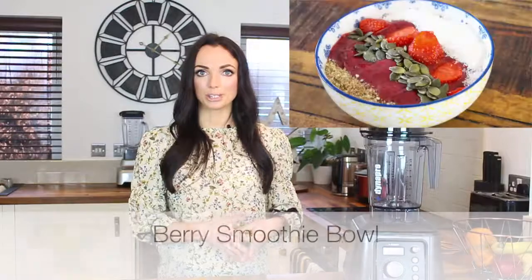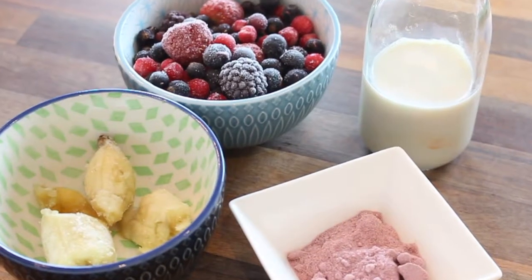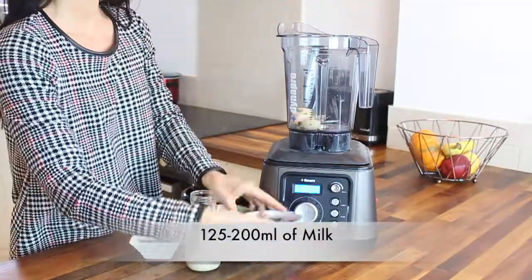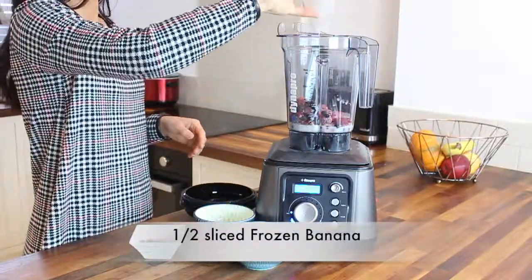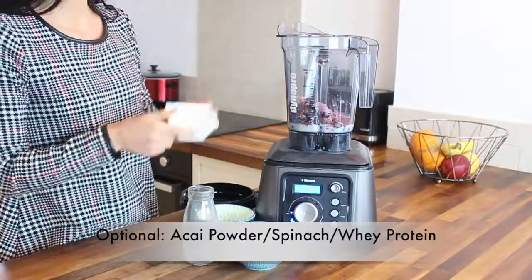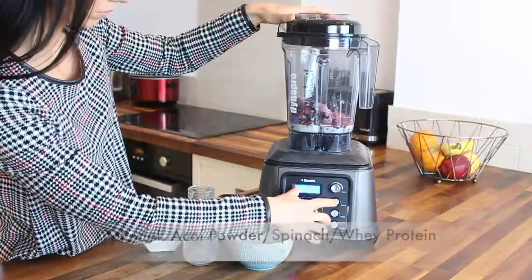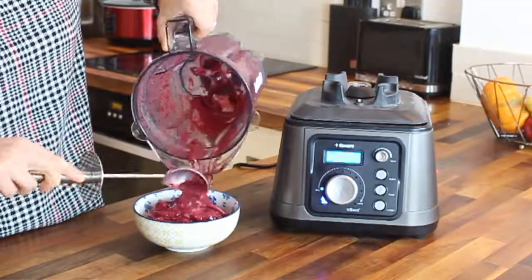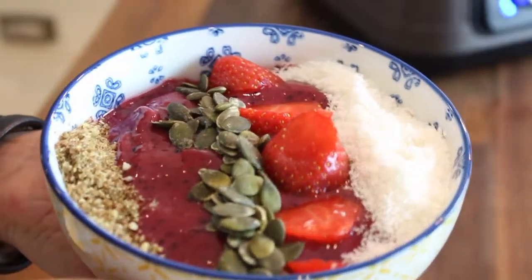For my last smoothie recipe I'm going to show you how to make a smoothie bowl. To make it, all I do is blend half a cup or 125ml of milk with one cup or 130g of frozen berries and half a sliced frozen banana. Optional ingredients include two tablespoons of acai powder, a small handful of spinach, and/or a scoop of whey protein. Once blended, pour your smoothie into a bowl and top it with your favourite ingredients including some more berries, desiccated coconut and some ground flax seeds.